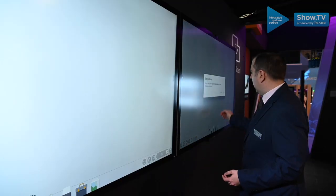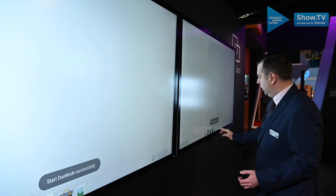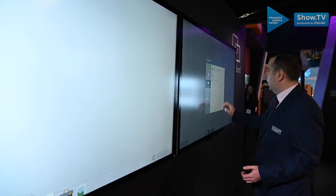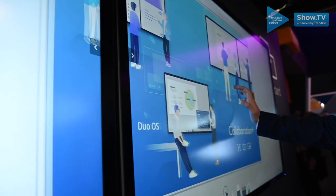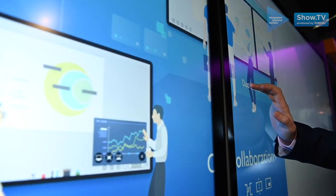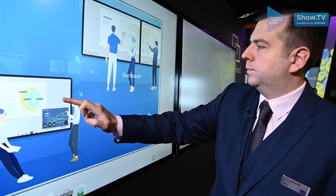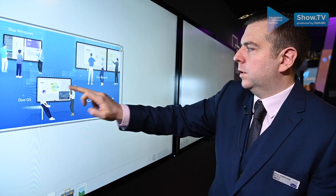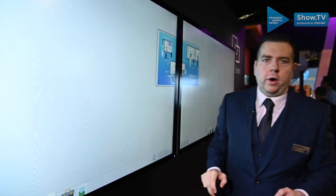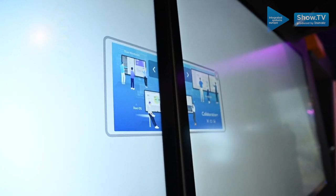And when you slide the boards together you're able to create one big whiteboard space, so you can bring in content and move it from one screen to the other. You're also able to resize the image, and by having it across both screens you're able to have two people interacting on the same whiteboard at the same time.